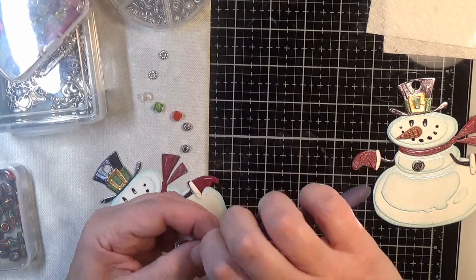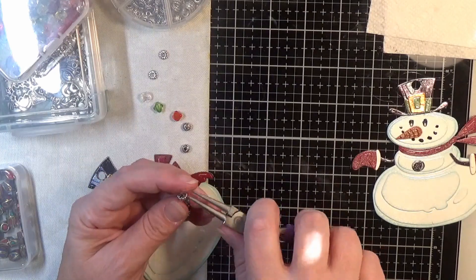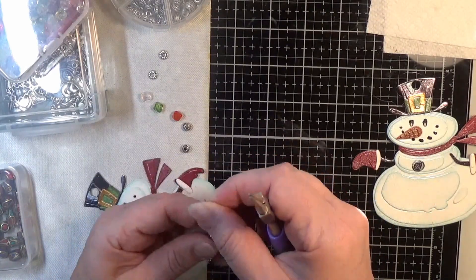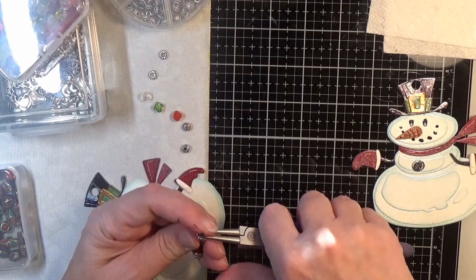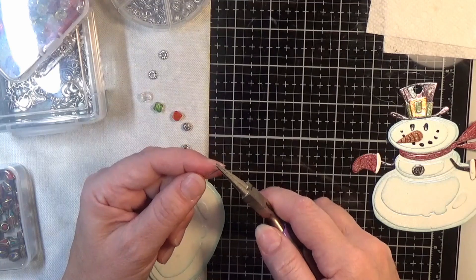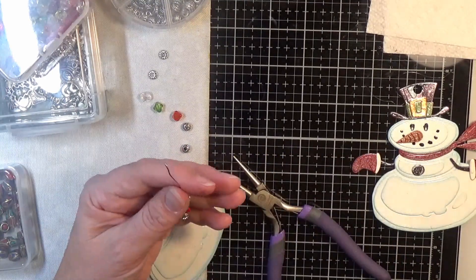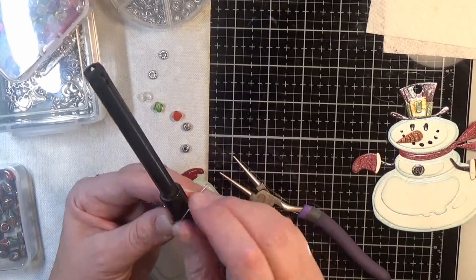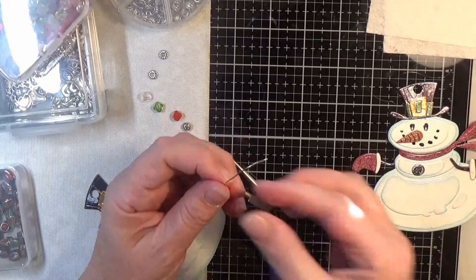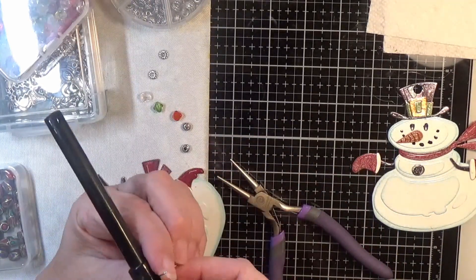So I'm just adding beads here. And I left in all my little mistakes and footage here because I'm new at this, and I wanted you to see that I made mistakes and stuff but it still turned out really cute. So if you're afraid to try this because you don't know if you can do it, don't be afraid. Everybody makes mistakes and you get the hang of this really quickly.